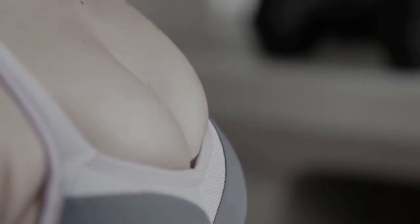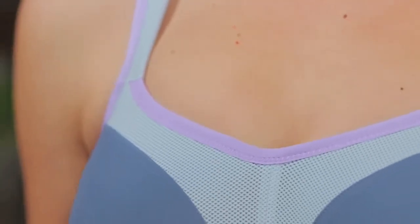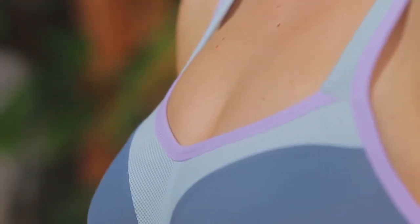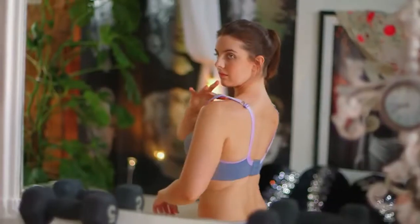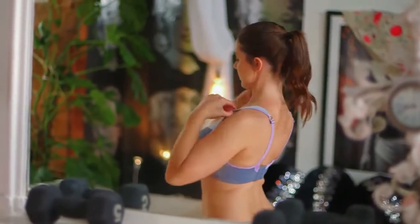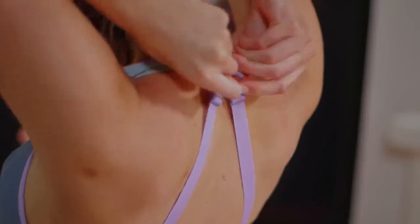The cup itself should hug the breast rather than look loose or roomy. The support comes from the underband, so the straps should be comfortable and not under too much pressure — if they're too tight, adjust them. The racer back option will further enhance the support.